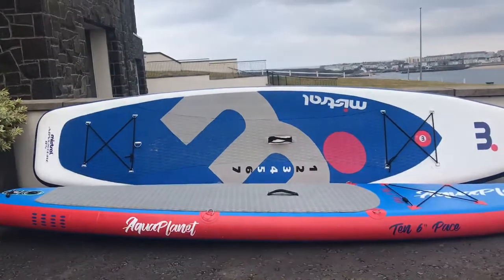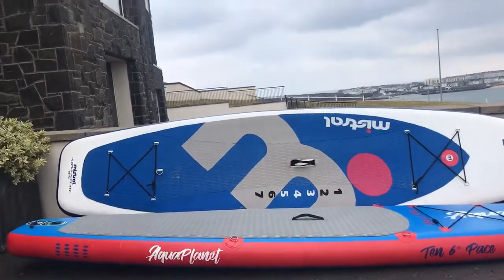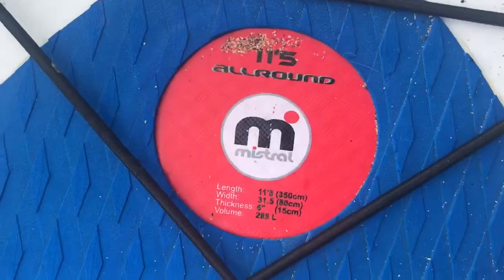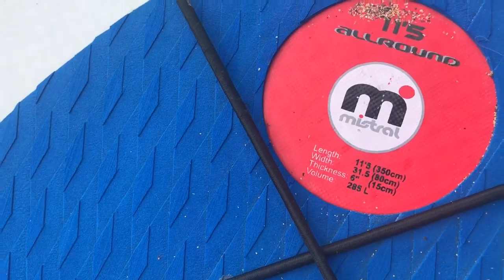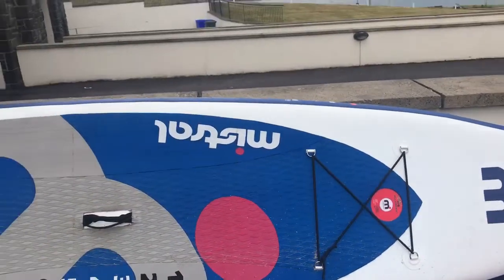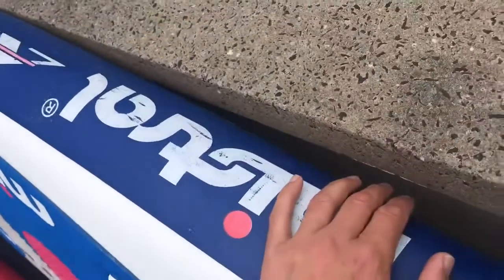I started with the Mistral board and I do love that for lessons. It's 11 foot 5 and it's really wide as well. I'll show you — the exact dimensions are on here: 11 foot 5, 31 inches wide, and 6 inches thick. The thickness means that your feet stay dry — if the board is nice and thick, it keeps your feet out of the water, as you can see if you're standing on it.